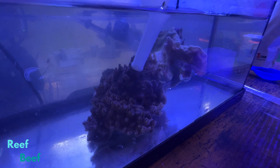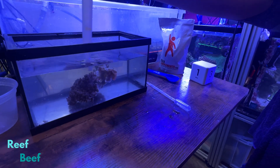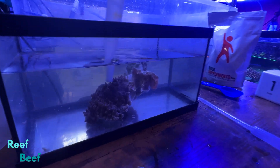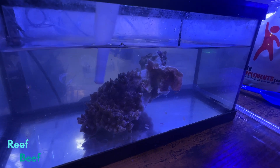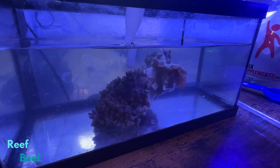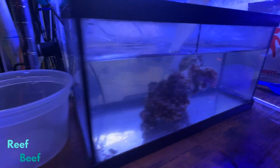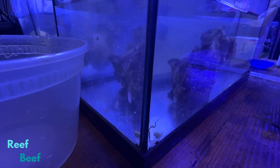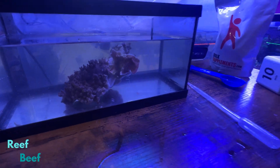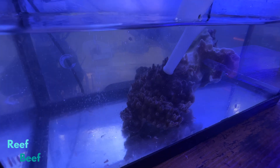I was worried the dose wasn't going to be effective, but a bunch are coming off. Because if you leave it for five minutes it'd probably be much more obvious. The question is, are they dead? If this is not enough to kill them, I'm going to add another teaspoon. I want to see them not sticking to the glass like that. It's been about a minute, so we'll give it another minute. Definitely a lot of flatworms coming off here.